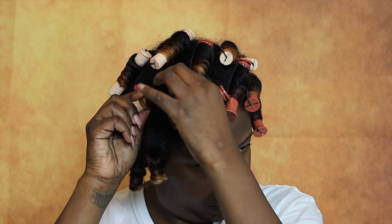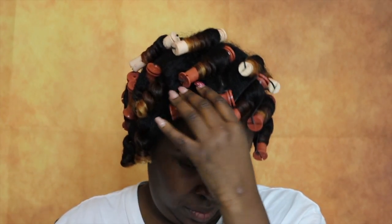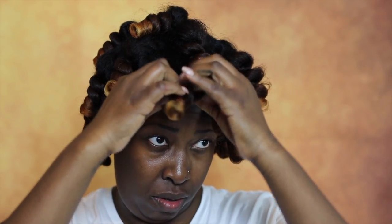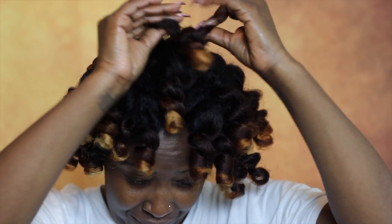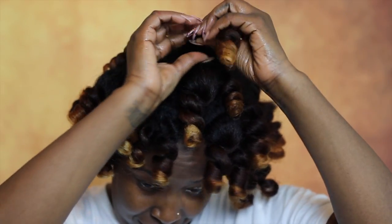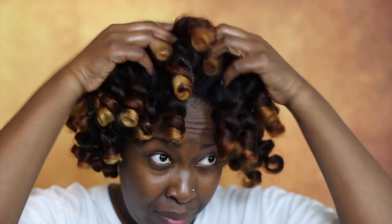This is the next day because I'm completely dry now. I'm removing the rod sets carefully because I don't want to disturb the curls and create frizz. But look how soft my hair is and look how smooth it is — this is all just from applying two products. I'm amazed at how smooth my hair came out using just two products, and I didn't even go under the dryer. This is all from overnight drying.